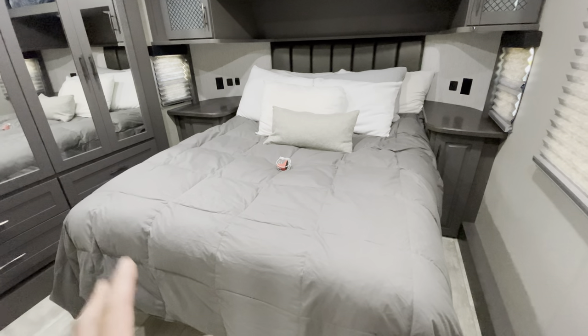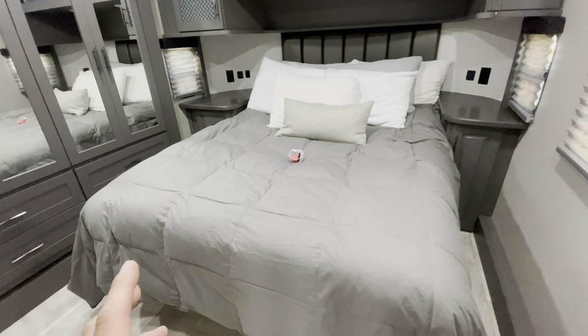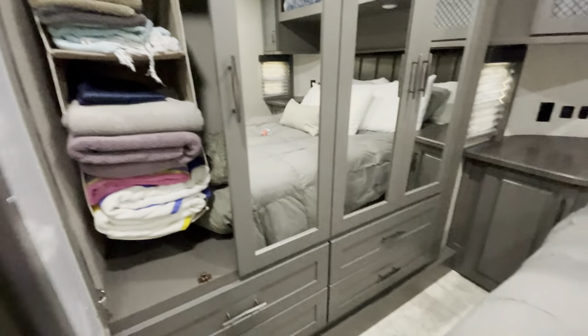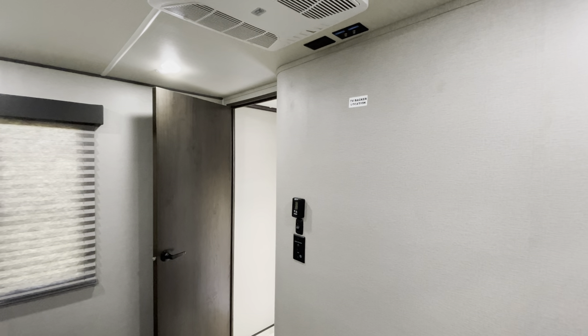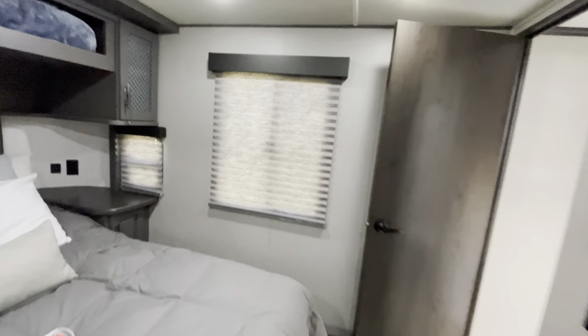Here's the bedroom — again, tons of storage underneath the bed. You could probably fit about eight to ten huge rubber storage containers under there, it's gigantic. We both have our own nightstands. The closet area is here with storage drawers below. We can also put a TV in here — I still need to install that. There are big windows that let in a ton of light, and there's an air conditioner up top.